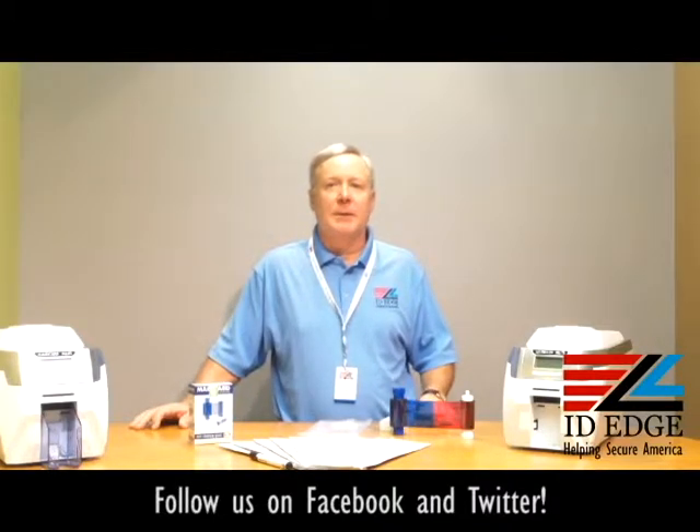Before we get started on loading the printer, I want to tell you a little bit about the Magicard Rio Pro. It comes with a three-year warranty and it's the only printer on the market with a three-year loaner — so if you ever have a problem, they'll send out a replacement printer while yours is being serviced, meaning you're never without a printer. It also has an added security feature called HoloCote, which is a free way of adding security by frosting a pattern into the clear panel in the ribbon, and it comes standard with USB and Ethernet.